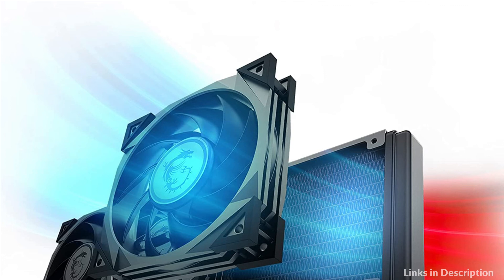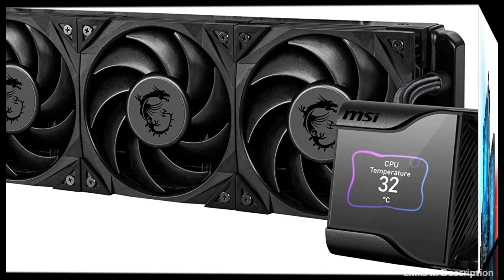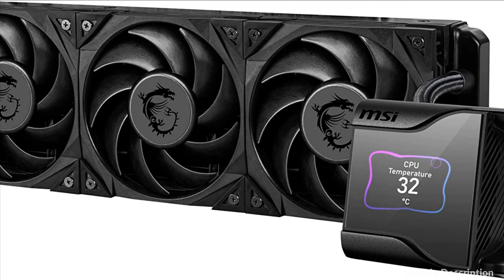So these are some of the best liquid coolers for Intel 13th Gen. If you enjoyed our video, leave a like and subscribe to my channel for future updates.